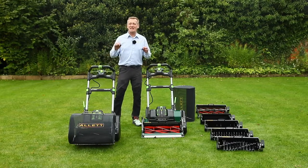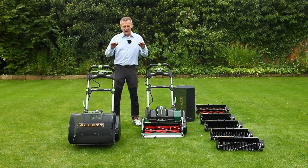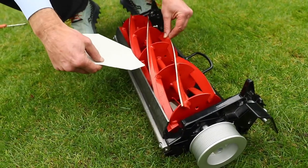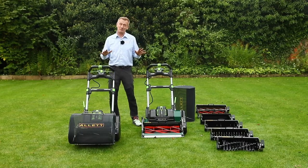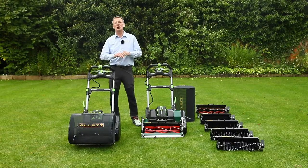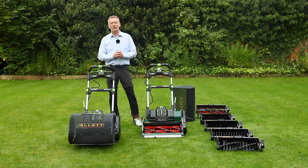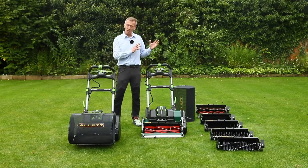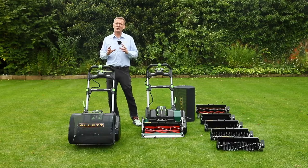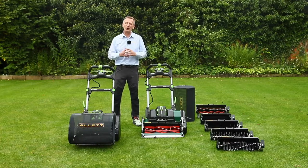Cylinder mowing is absolutely the best way to maintain a lawn. The scissor cut from the cylinder mower creates the best possible chance for the plant to be as healthy as possible — that is absolutely proven, and that is why you use cylinder mowers on golf courses and sports surfaces rather than the machete action of a rotary mower. We have a video comparing cylinder versus rotary mower which should be really helpful to help you decide whether cylinder mowing is what you want to do.